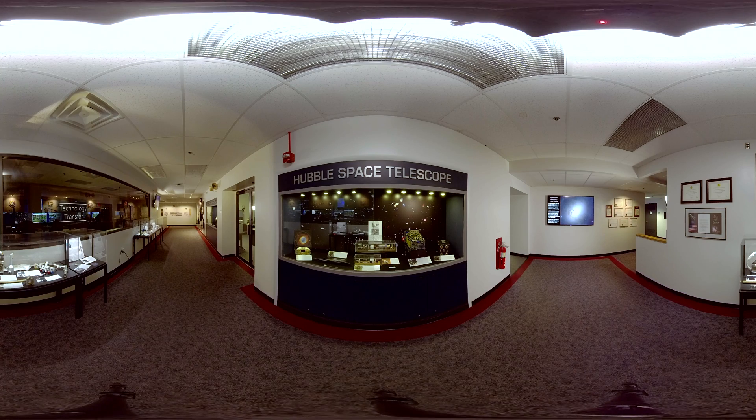Moving along, the stand-alone display case to the right discusses technologies developed for Hubble that have made their way into everyday products here on Earth. These include digital mammography systems that use a Hubble camera detector in the fight against breast cancer, and a SkyMap computer program used by amateur astronomers that's based on Hubble's star catalog.